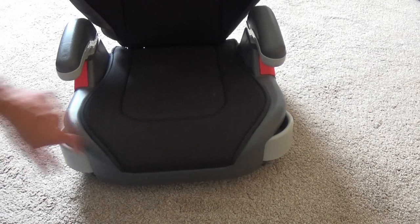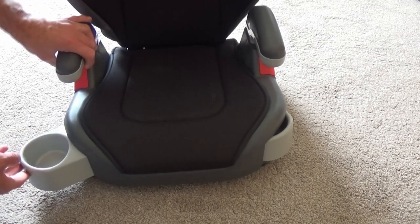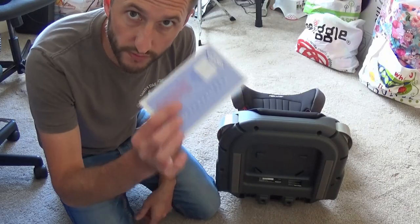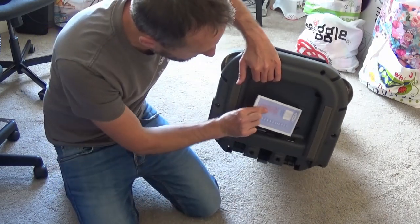And finally, you have two retractable cup holders, which can be pulled out like that, and like that. Remember when assembling this seat, to always refer to the manufacturer's instructions, which can be safely stored underneath the seat by here.